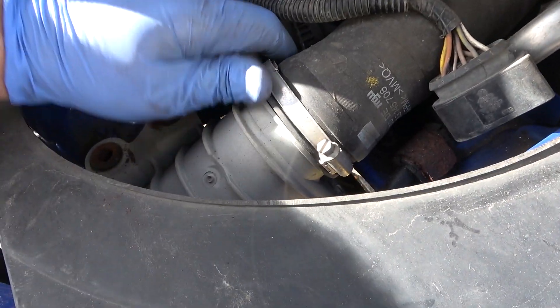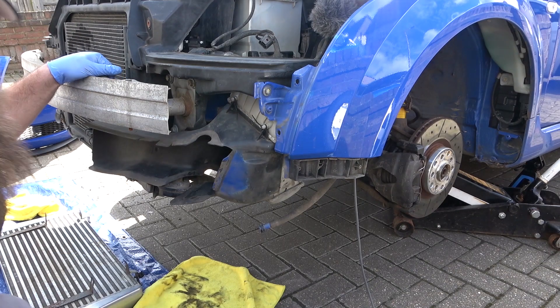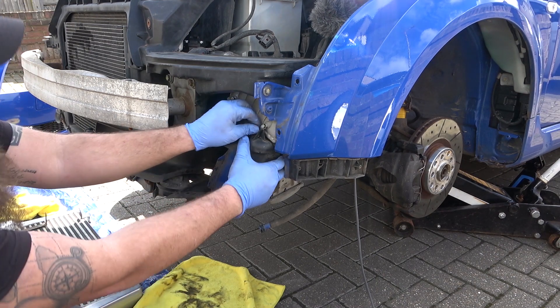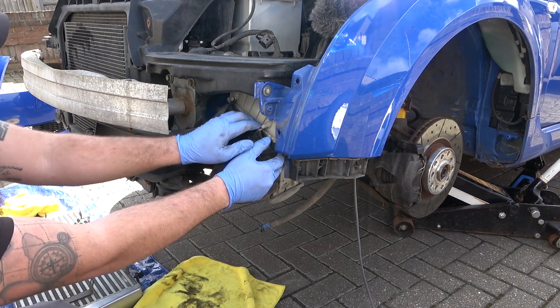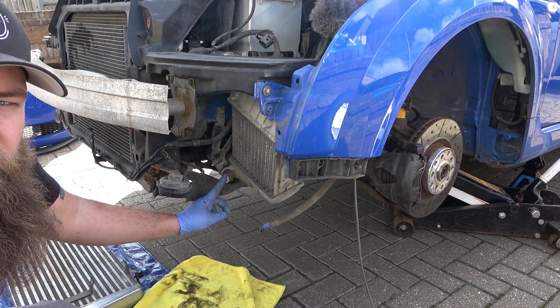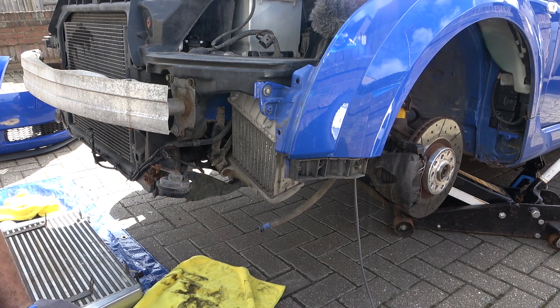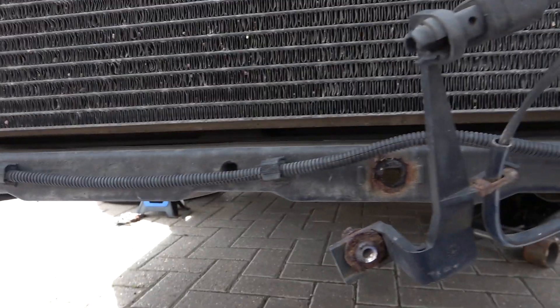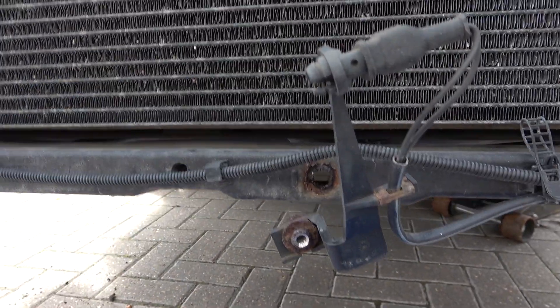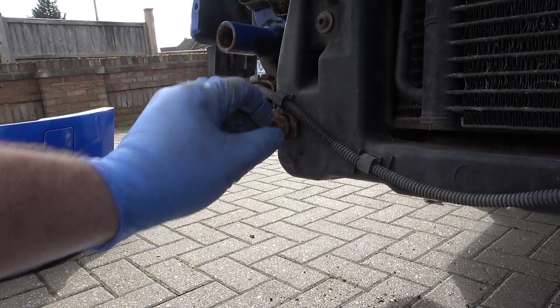Undo this pipe which goes up to the charge pipe - it's all one pipe - get that removed and it should just pull out the bottom. Now repeating the process on the other side. Mine is broken but sometimes they have tabs and you just pull them off. With this side there's a bolt just where my finger is and then two bolts on the top. Now we've got both intercoolers off. You're going to have to remove the sensor - mine was rusted out so I drilled it out. Remove both bolts which are 10 mil, then it just pulls out of the trim.